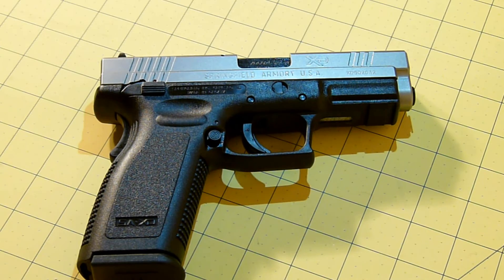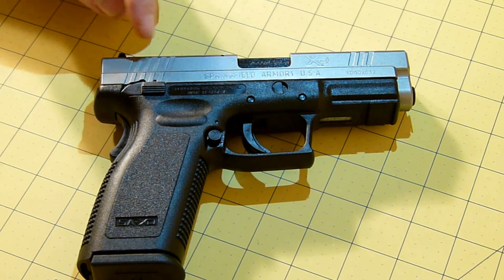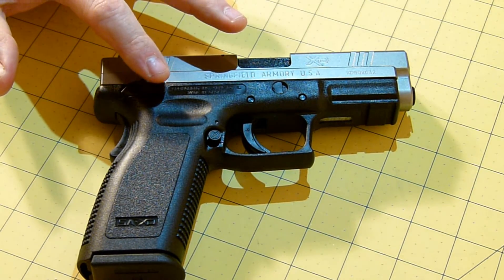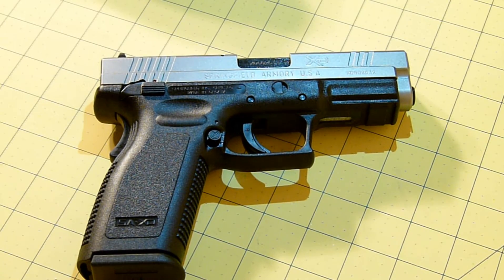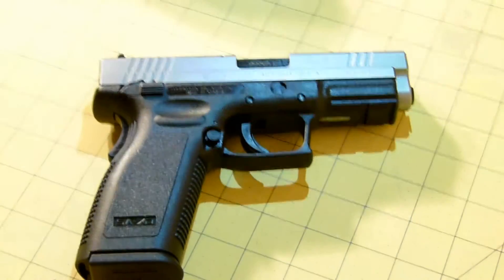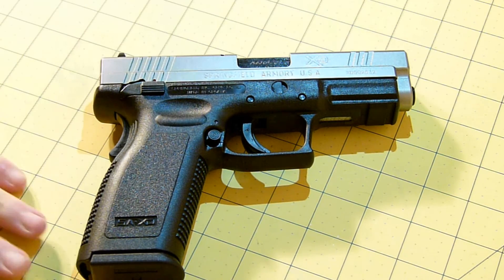I really like the Springfield line. You can see that it has serrations in the front and in the back. I like the dual safety — the ambidextrous safety and the safety in the back. I've probably put 500 rounds through this without any hiccups. It also has a rail for a light or laser.